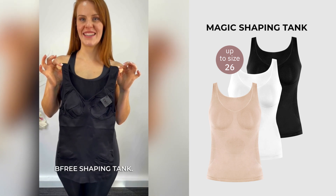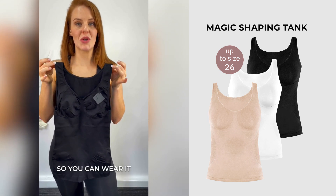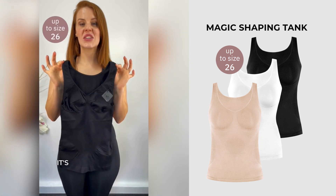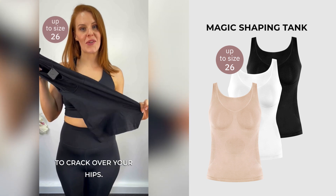This is the BeFree Shaping Tank. It's got bust support so you can wear it with or without a bra. It has shaping zones around the tummy. It's a super strong fabric so it's not going to gap over your hips.